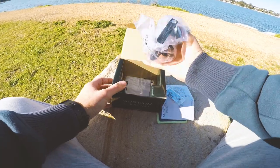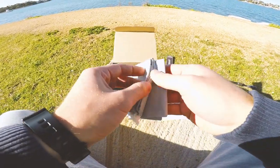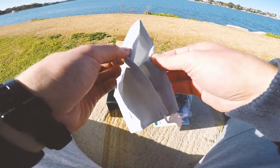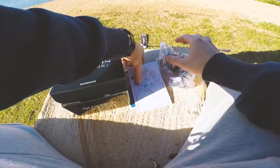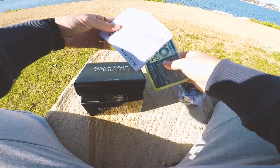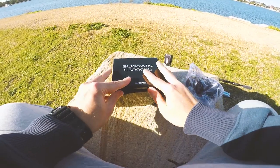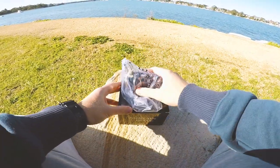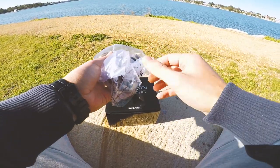Here's the reel itself. And we have a Shimano bag so you can put your reel in there. Nothing else in there — thanks Shimano, nice. We'll put this stuff inside so it doesn't blow away outdoors. And this is what we're here to see — the main event. So let's open this up.